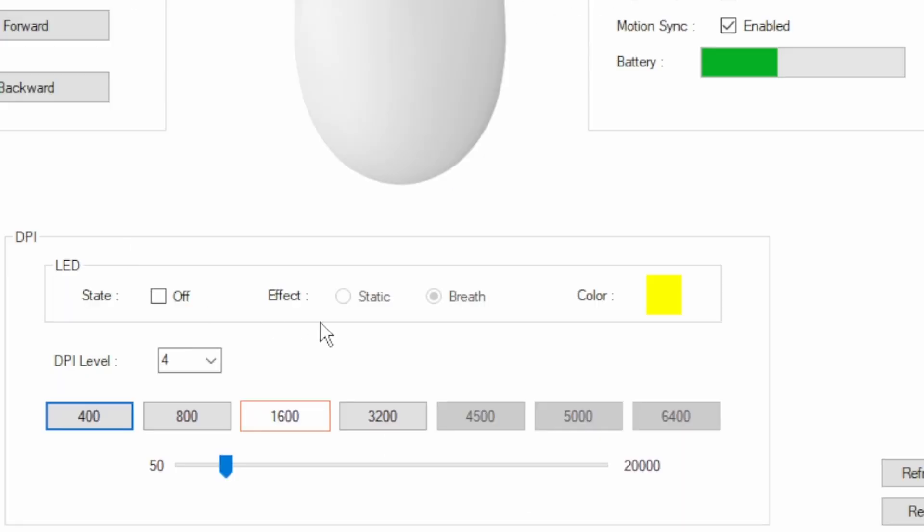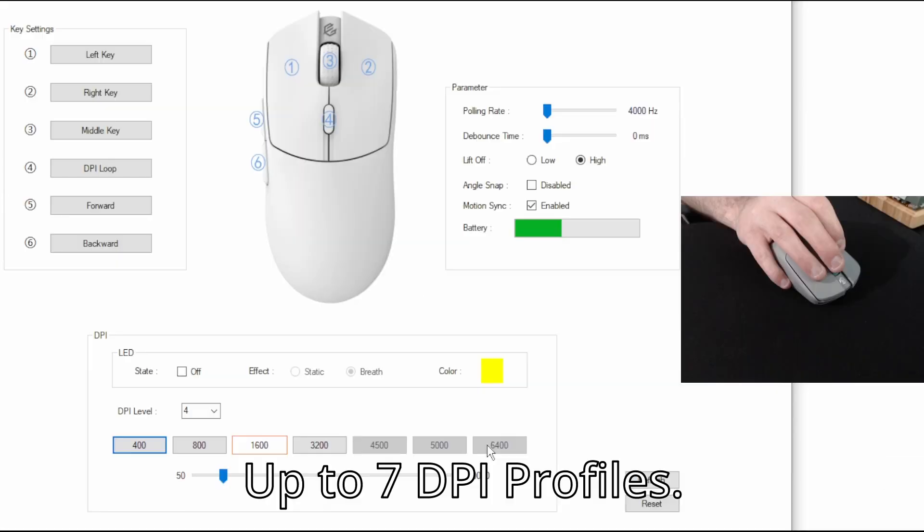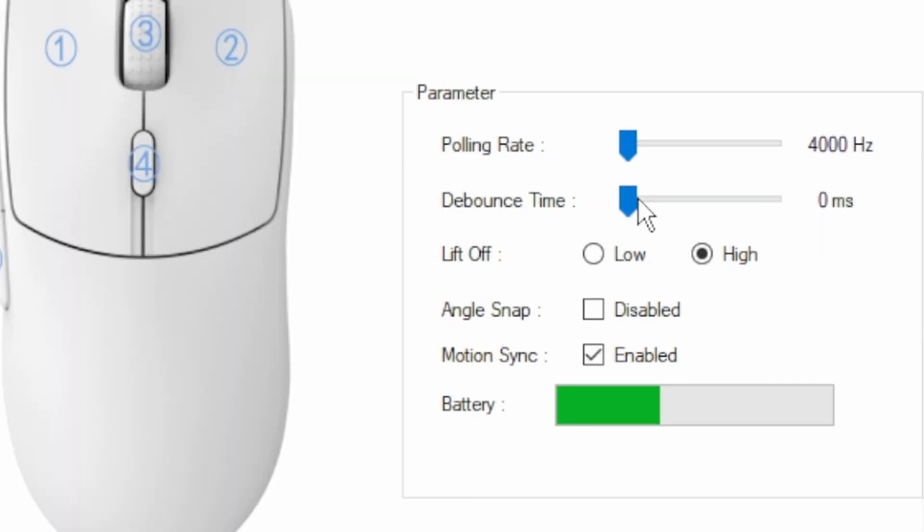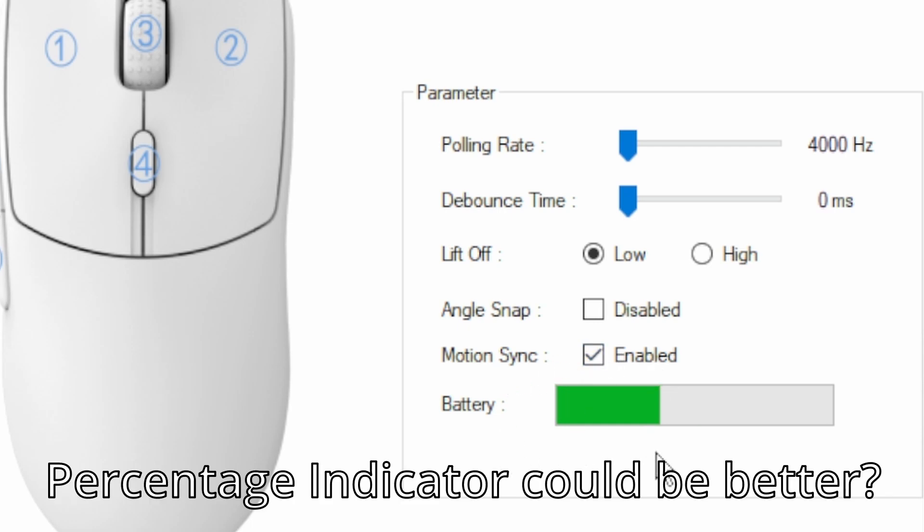The software lets you change what the buttons do and see the current DPI level. You can add more DPI levels if you want, up to 7. You can also change the polling rate from 4000 down to 125, or anything in between using a slider. You can change the debounce time — mine is on 0 — and the liftoff distance. There's also an angle snapping feature, a motion sync option, and a battery indicator, though a percentage indicator would be better. The software gives you a lot of control over your mouse.